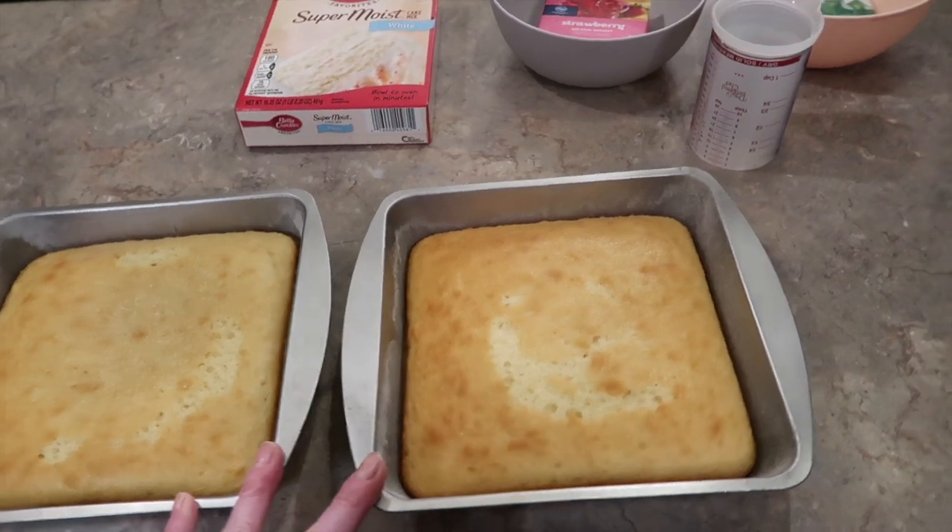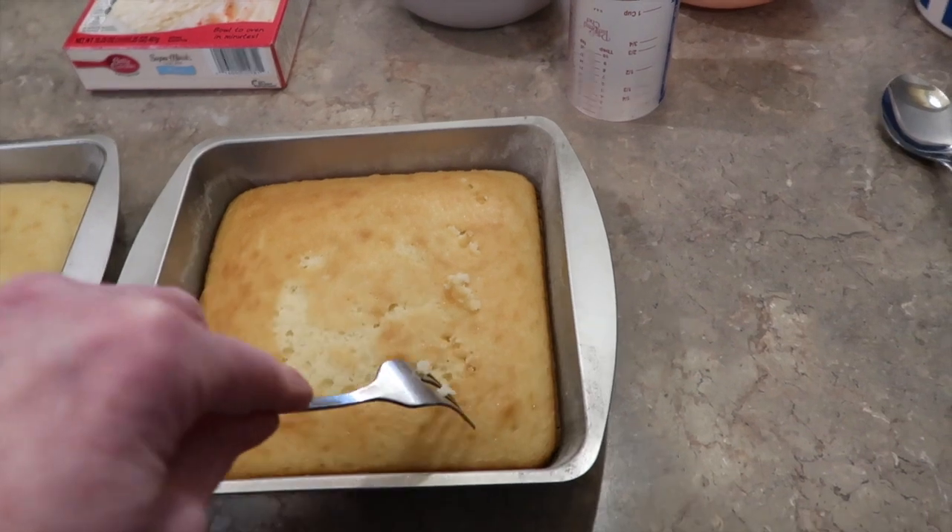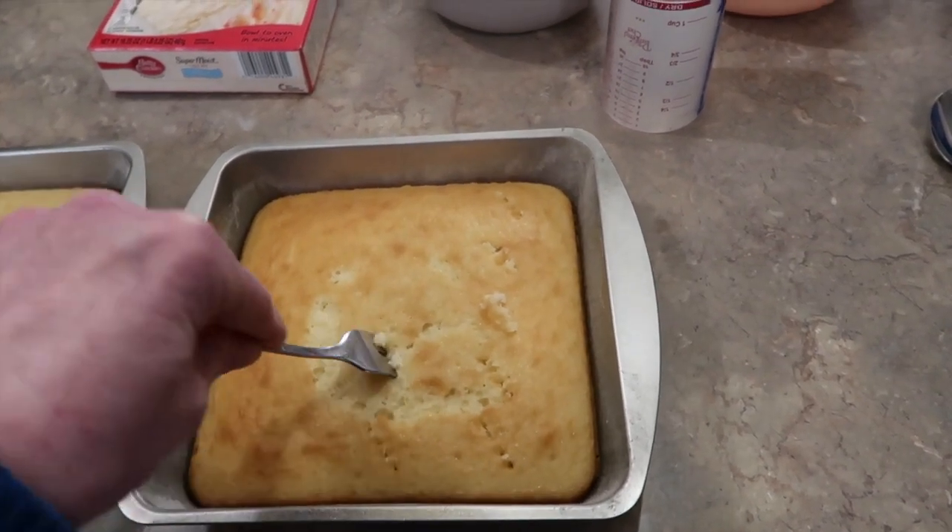These cakes were baked last night. I'm going to take a fork and I'm just going to pierce them about fifteen times all around.